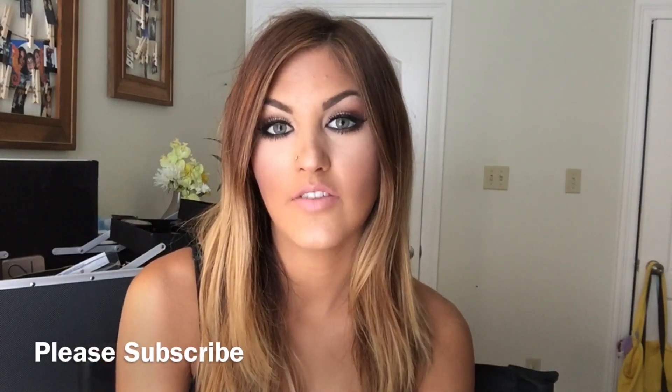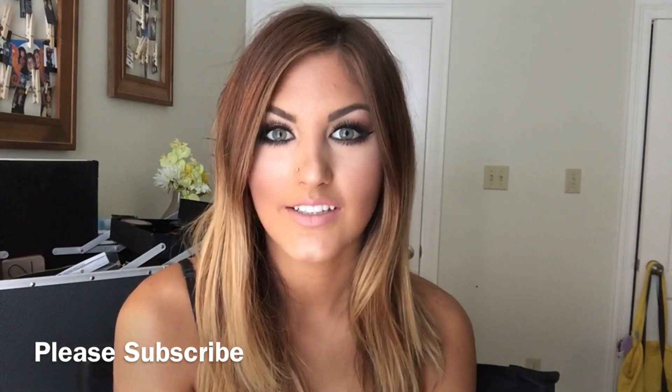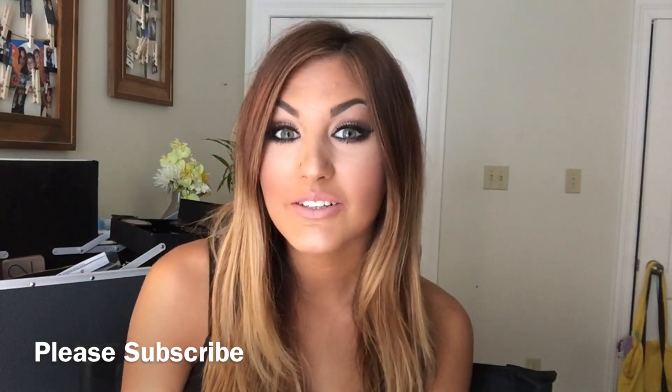This video is going to be more of a bronzy look. I know summer is pretty much gone, but it is still hot outside where I live, so I feel like I still have to do summer makeup. Fall has not hit us yet. I hope you enjoy this video and stay tuned for more.